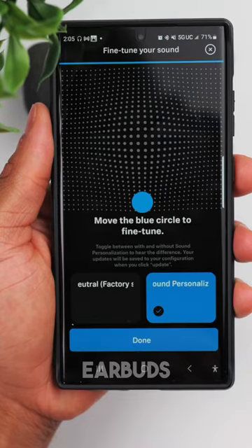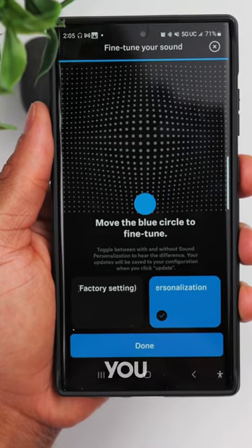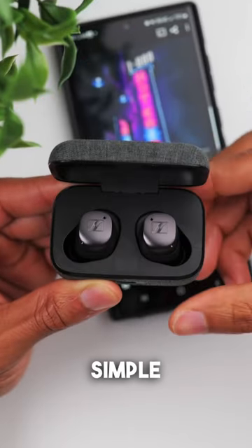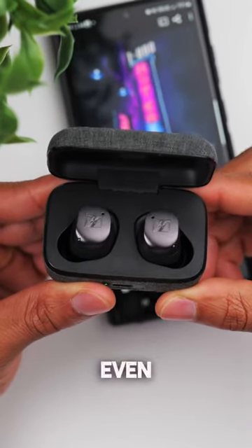And not only that, the earbuds can now fine-tune the sound for you by taking you through a hearing test. So this is just a simple way to make these amazing earbuds sound even better.